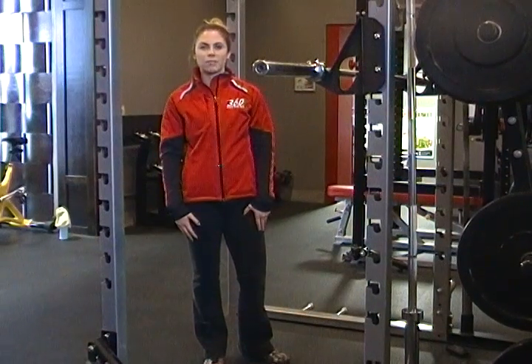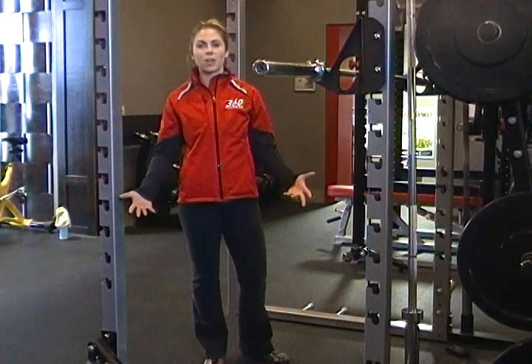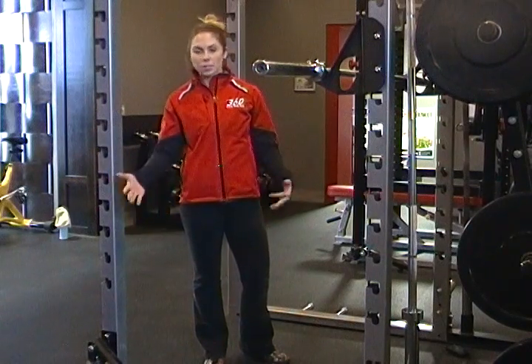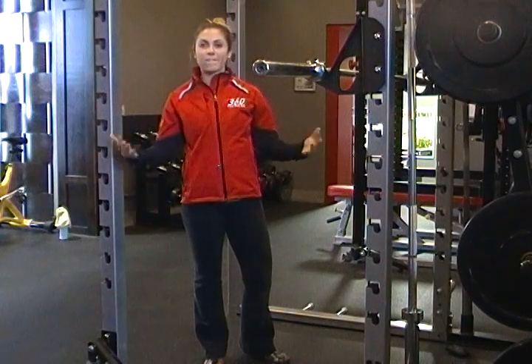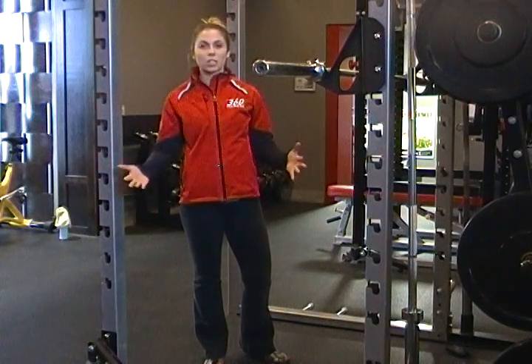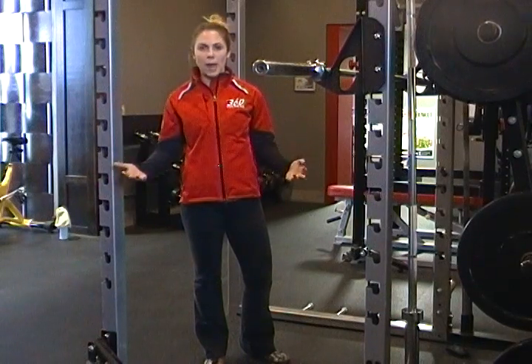Hi guys, this is Langley from 360 Fitness. Today I'm going to explain a sumo squat. This is just another alternative to the back squat and the front squat. You're basically putting your feet wider, which is going to give you a little bit more stability and a little bit more balance.